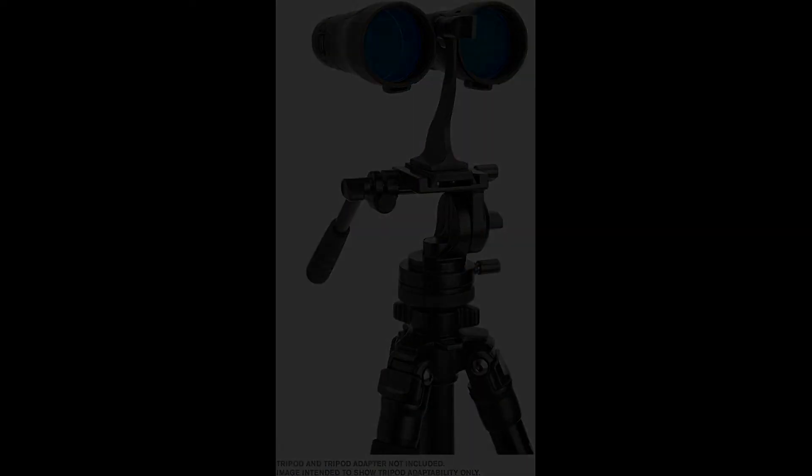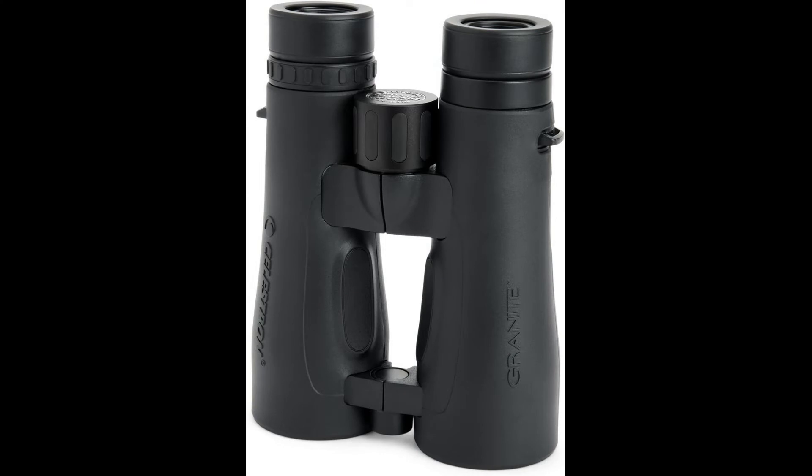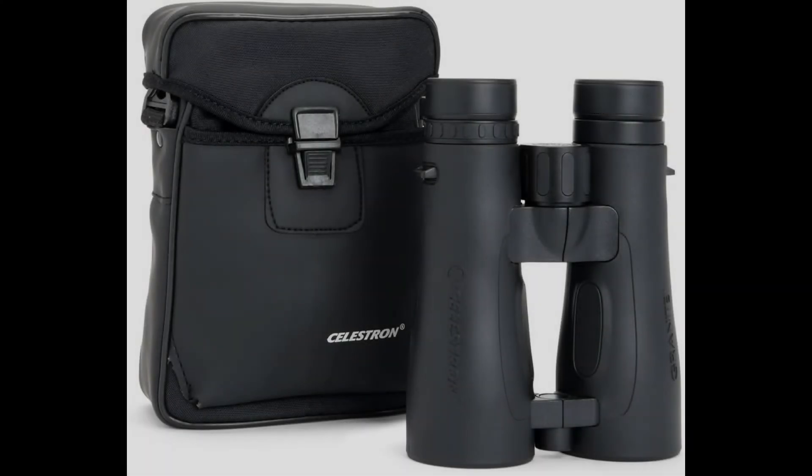Metal construction in the focus knob, diopter ring, and twist-up eye cups for long life and precision movement.